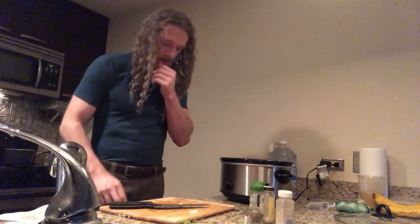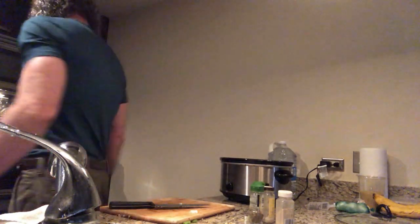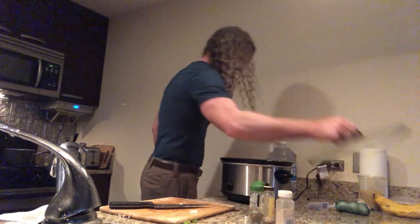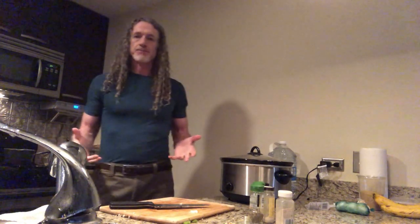So that is the first of a couple of dishes that I want you to learn. I'll get this spoon and stir that later. Thank you. Voila. I love you very much.